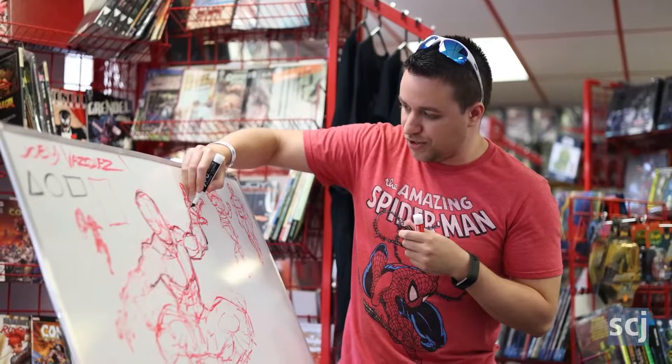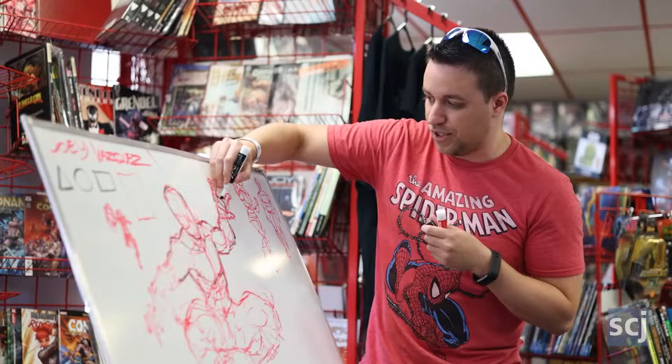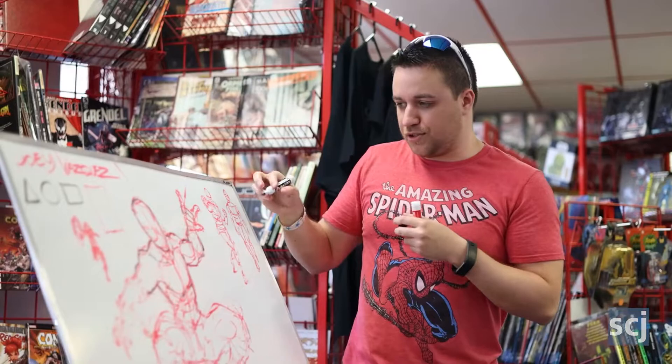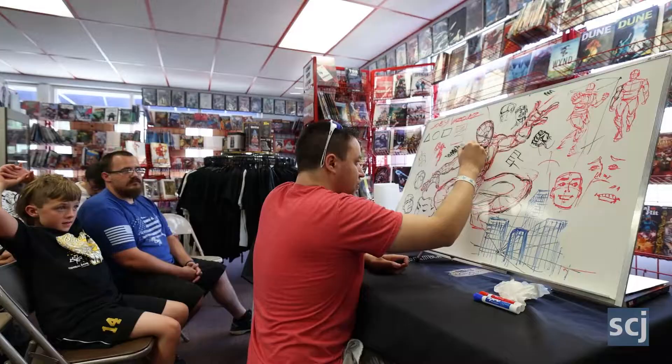As you learn to draw more, you're going to start noticing little things. When you look at life or watch a movie, you're going to see the emotions painted on people's faces, and you kind of have to freeze that in your mind and try to capture that in the ways you're drawing.